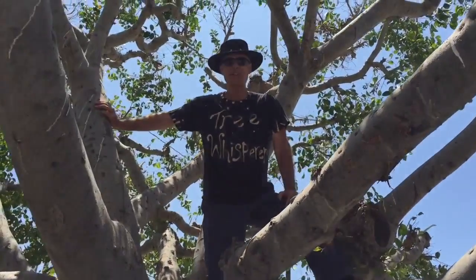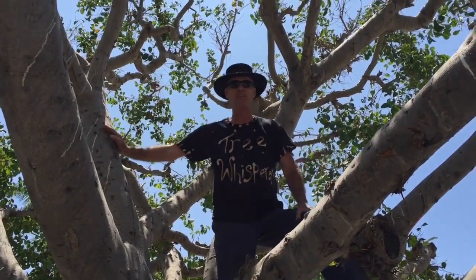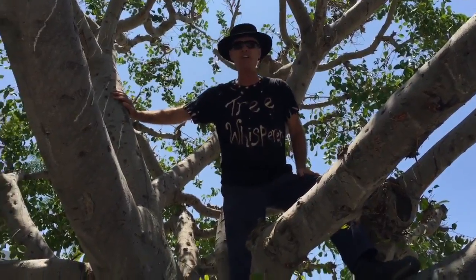Hey everybody! This is Gary Walker, the tree whisperer, and as you can see, I am up the proverbial tree — this is better than being up the creek. This is really my native habitat; when I was a kid I grew up making tree forts in these kinds of trees. This is one of the beautiful ficus trees that was super woolly that we laced out. We gave it a fairly aggressive haircut because ficus trees grow really fast — they're notoriously aggressive trees, not just with the root system but in terms of growth. Six to twelve months from now, this tree will be fluffed out really nice again.